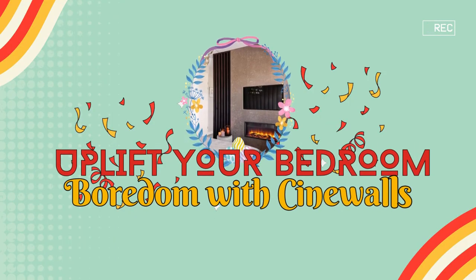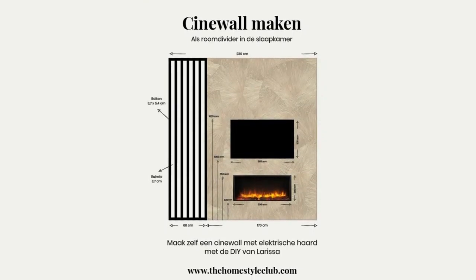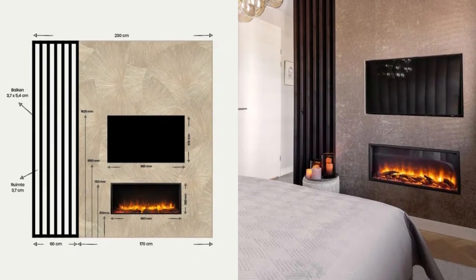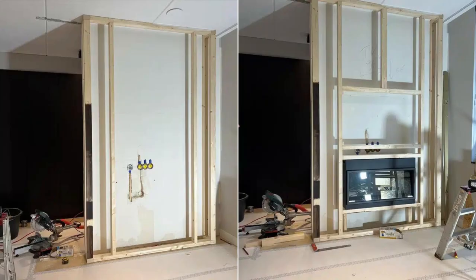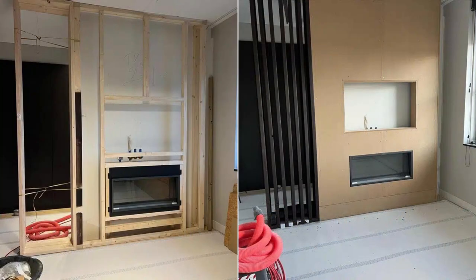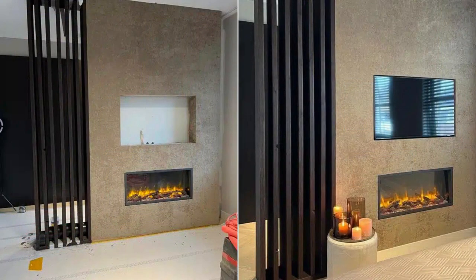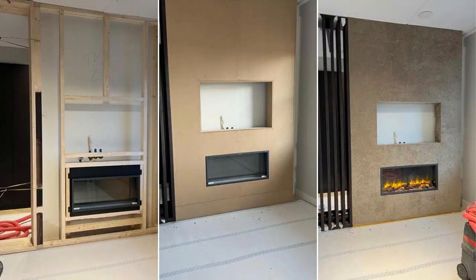Number 2: Uplift Your Bedroom Boredom with CineWalls. Our author used a room-dividing CineWall to create a walk-in closet in a spacious bedroom. Build it with an optional built-in Marley electric fireplace or simply stick to the drawing's dimensions. You'll need spruce beams, MDF plates, a TV, fireplace, screws, adhesive sealant, filler, and your choice of paint or wallpaper. The total cost can vary, but expect to spend around €1,600 for a similar project.